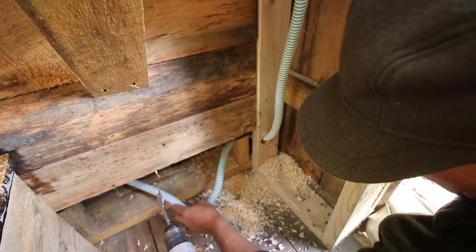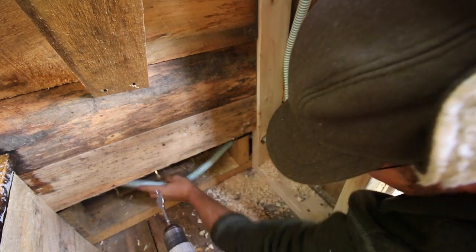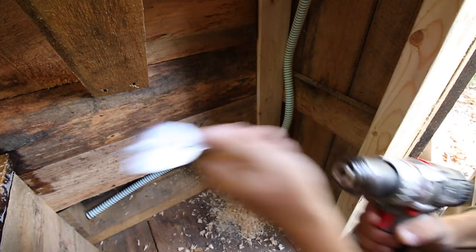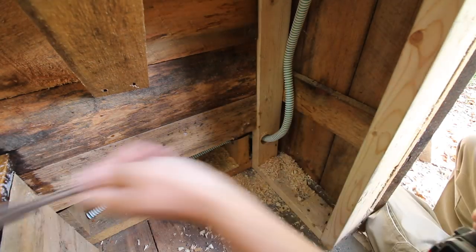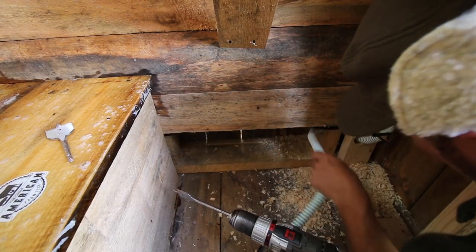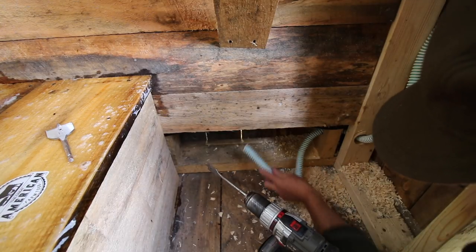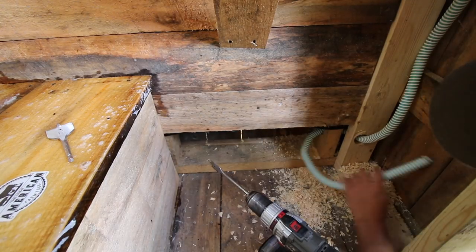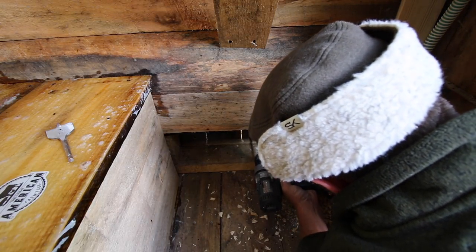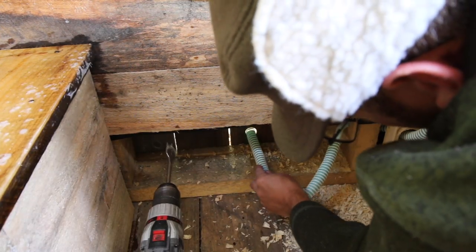Now we just need to drill a hole on the outside wall. For the outside wall we're going to go with a one-inch paddle bit. On the tube inside we wanted a wider hole so we had more room to get our bends through, but this hole is going to be a straight shot right outside so we don't need to go with a huge hole. Put our hose sticking through.